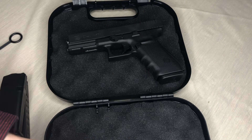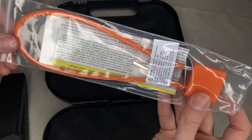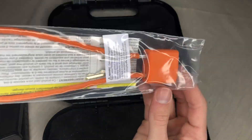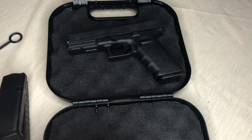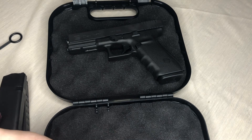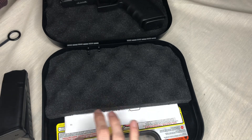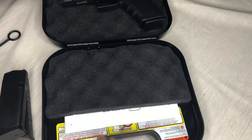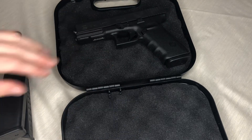You also get in the kit a standard orange gun lock for child safety or safety in general. Then you get an owner's manual down in the bottom — the owner's manual and some warnings are under there.